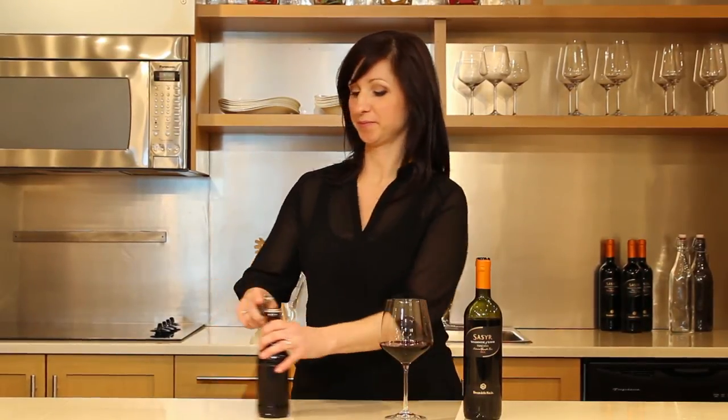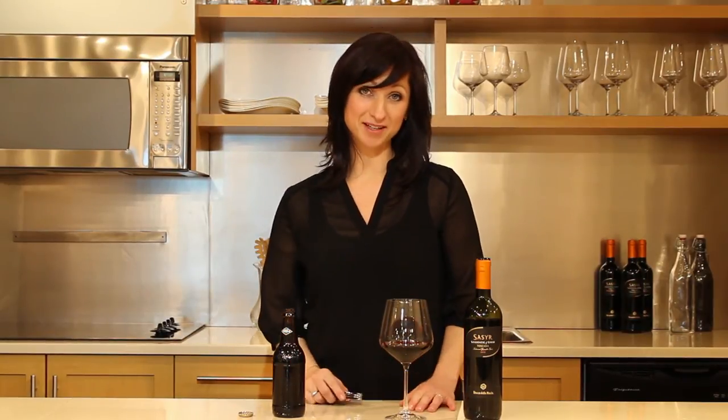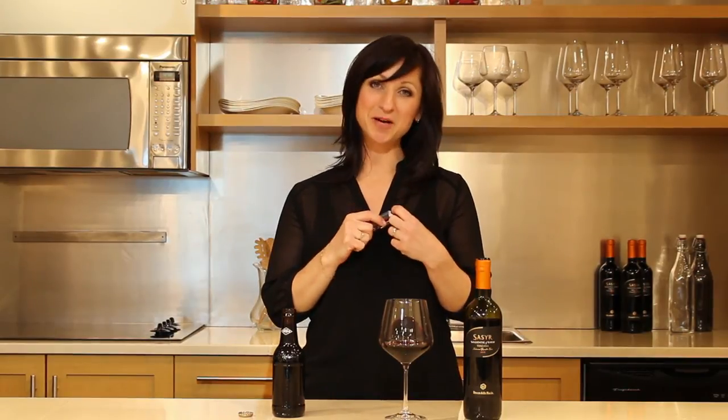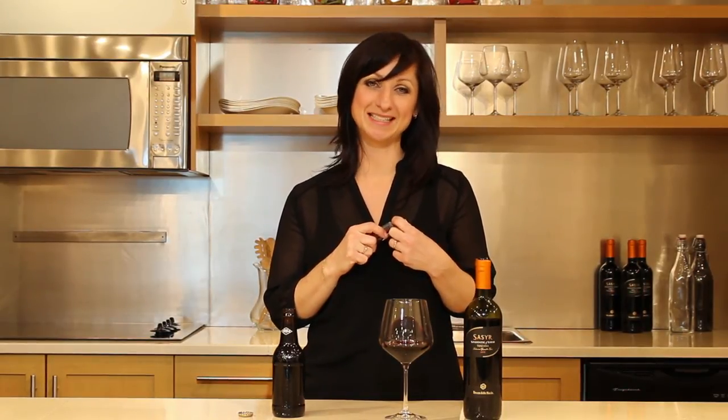The corkscrew also comes with a bottle opener. There you have it — the Trudeau Turbo Double Lever Corkscrew, making opening a bottle of wine simple and easy.